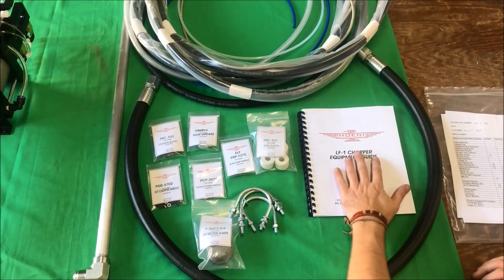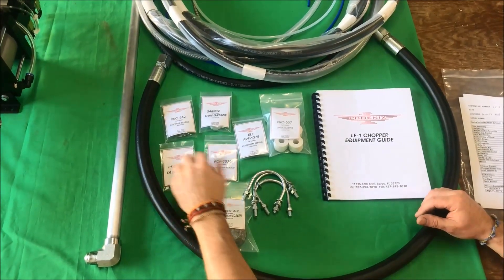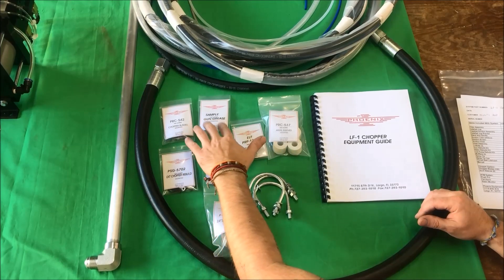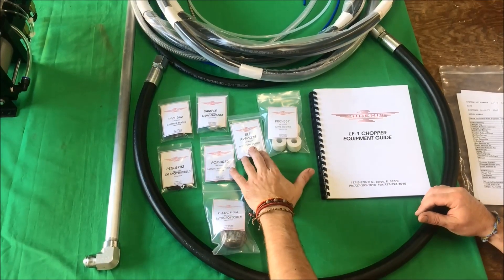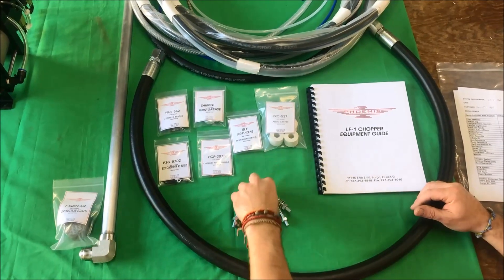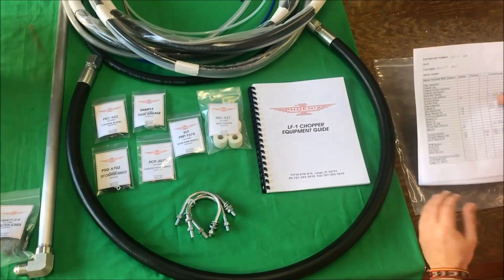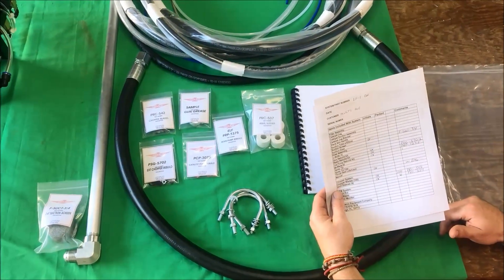Inside the packet you have your manual, all your rebuilds — a chopper rebuild, catalyst pump, chopper blades, gun grease, resin pump rebuild, suction screen, three U-bolts, cable sleeves, and a breakdown of everything that comes with the system.